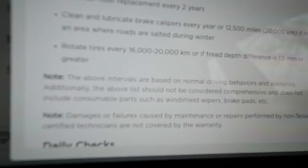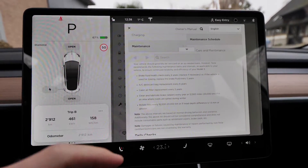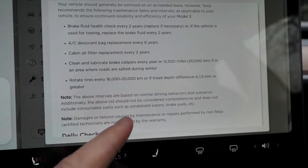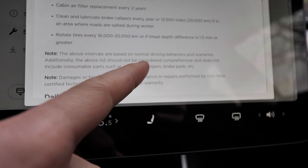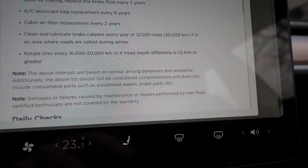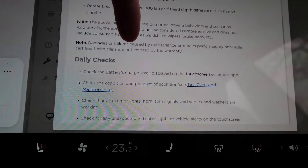Tesla states that the above intervals are based on normal driving behaviors - not something special like 200 kilometers every day or sporty track driving. Other than normal use, you may need to check things more often. The list should not be considered comprehensive and does not include consumable parts such as windshield wipers, brake pads, and so on - those are handled separately.